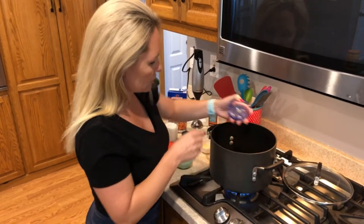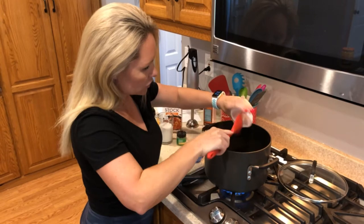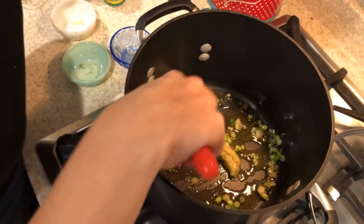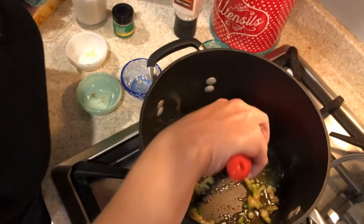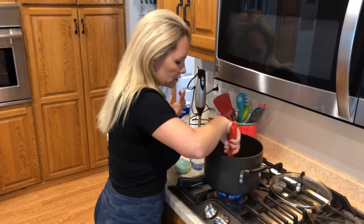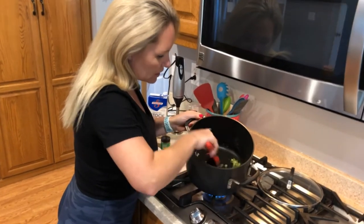In goes our half teaspoon of dry thyme, three cloves of minced garlic, and two teaspoons of fresh ginger. I'm using a store shortcut — in the herb section of the grocery store they have little tubes of paste for different seasonings like garlic and ginger, even ground basil. That way I don't have to worry about dicing and mincing ginger myself.